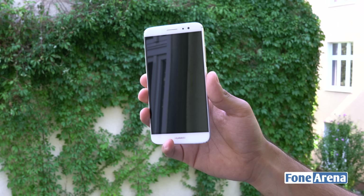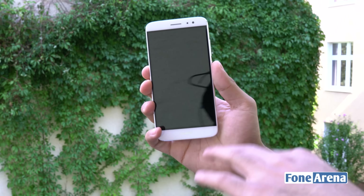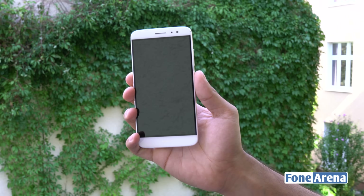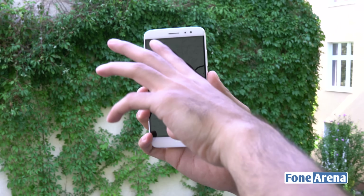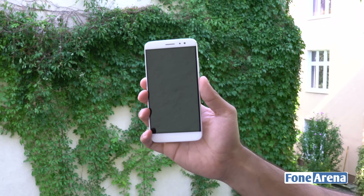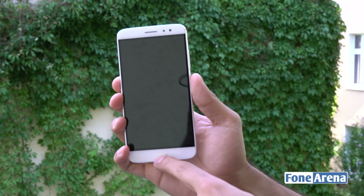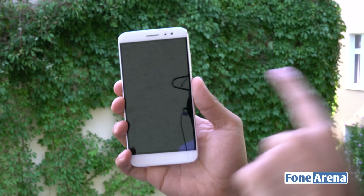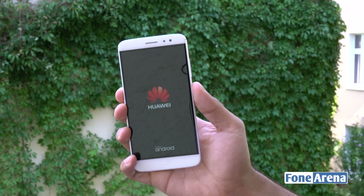The Nova Plus looks really good and feels great in the hand, especially due to its 5.5-inch size which is quite compact thanks to the slim bezels. Up front you have a 5.5-inch Full HD display with 2.5D curved glass. You get the earpiece, ambient light and proximity sensors, a notification LED, and an 8MP front camera with an f/2.2 aperture. Below the display is Huawei branding with a nice silver chrome finish, and navigation keys will be on-screen.